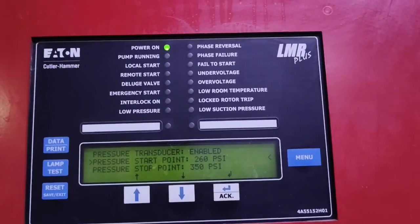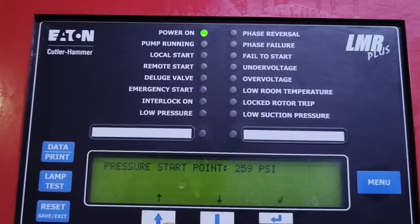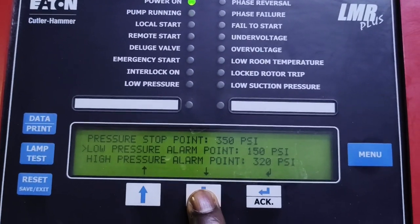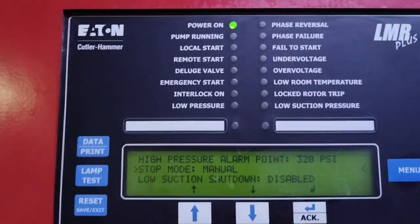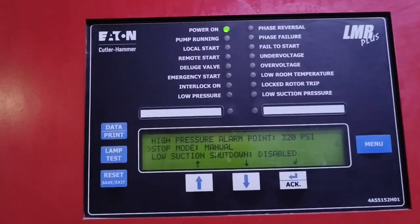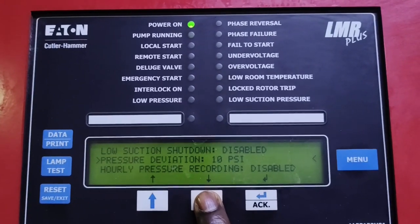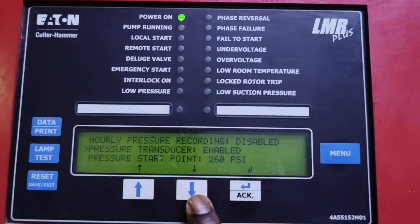The pressure start point has been set to 260. If you want to change it, because the password is disabled you can just click and use the up and down buttons to adjust it, then press enter. The pressure stop point is 350. The low pressure alarm point is 150 psi. High pressure alarm is 320. The stop mode is manual, so even if it reaches the stop point it will not stop automatically — it has to be manually shut down. Low suction shutdown is disabled and pressure deviation is 10 psi. High pressure recording is disabled.